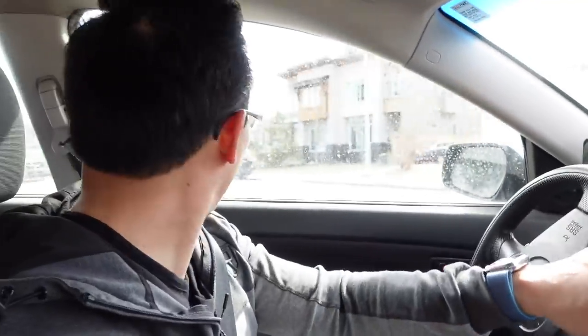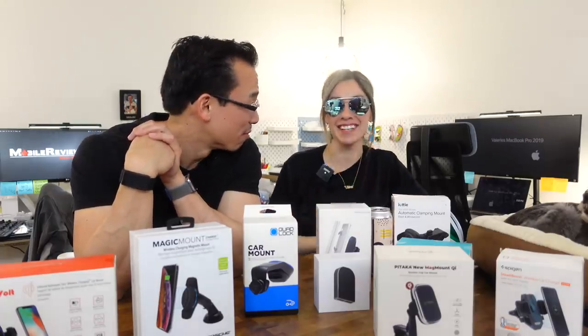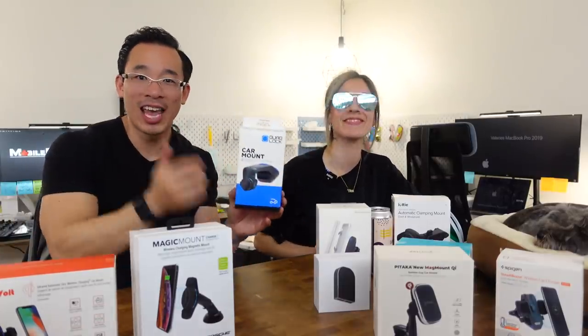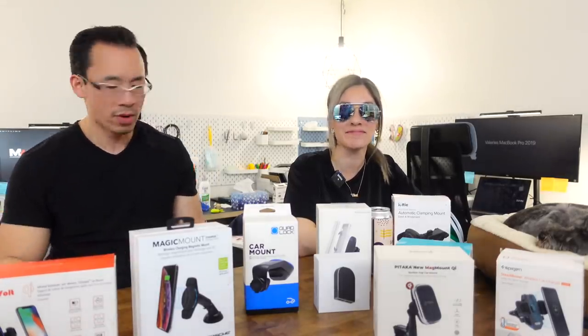After crunching the numbers, the worst product overall is QuadLock. It is the most expensive product in the group, requires you to buy multiple add-ons — the Qi charging head alone is $80 and the mount is another $80 — and from a functionality standpoint it's just annoying to use in a car. Mounting the iPhone is so annoying, and the charge speed is very average.